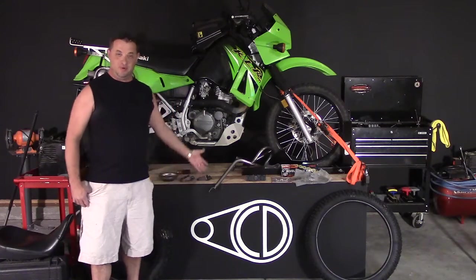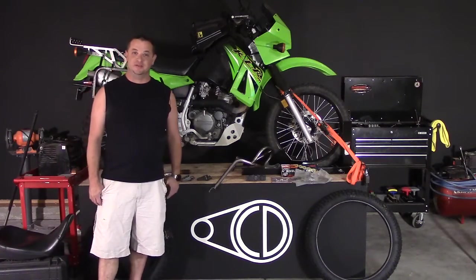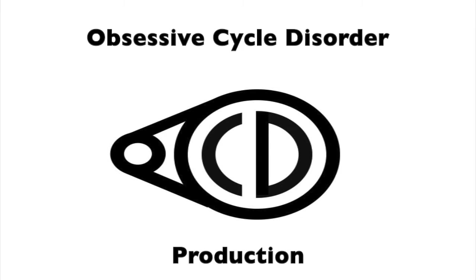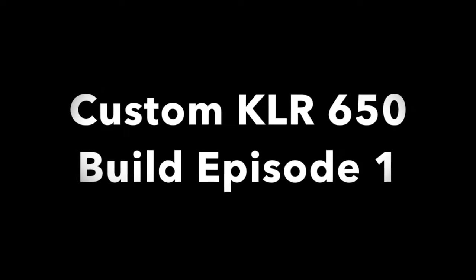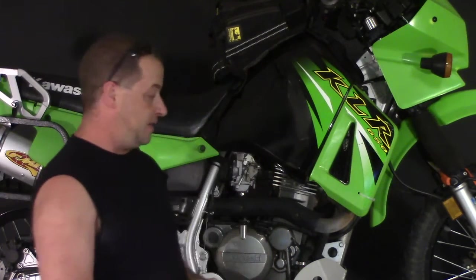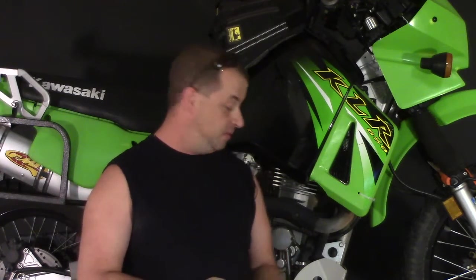My shop is done — welcome to another week of Obsessive Cycle Disorder. My shop remodel went a little longer than I was hoping, but here we are. I don't have a lot of time to work on the bike this week, so this is going to be a simpler video. I'm going to walk through all of the accessories and parts I got for this project, and we're going to install a new seat and foot pegs.